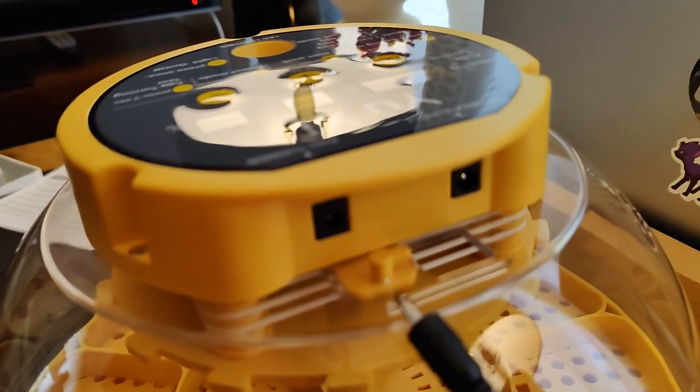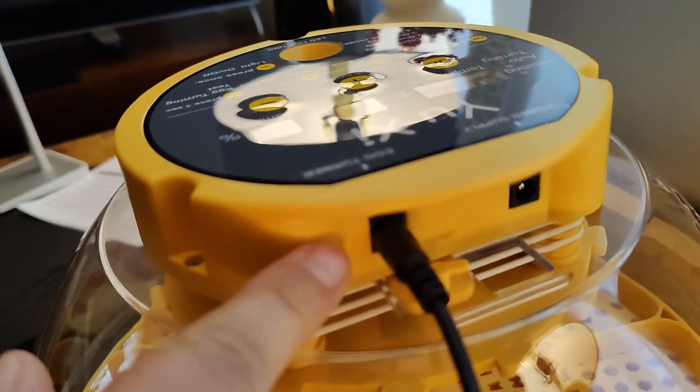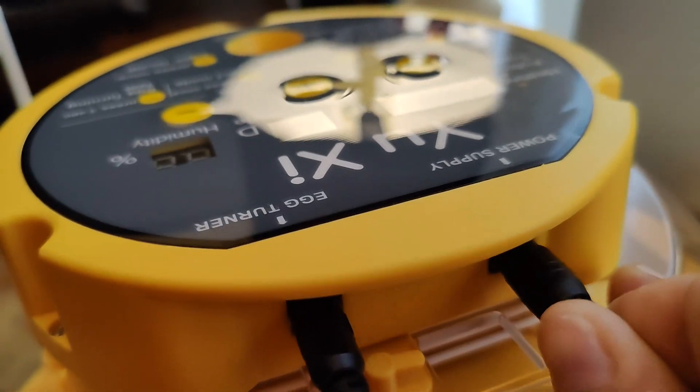This has two plug inlets — you're going to plug the bottom part into the smaller one, and then you are going to plug the main power supply into the larger port on the top.